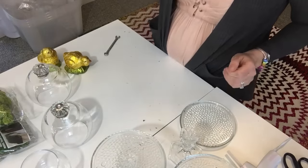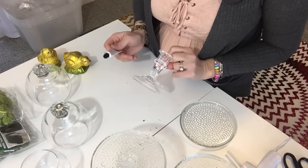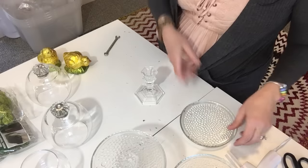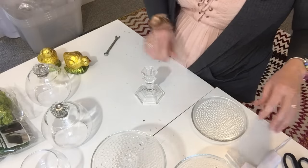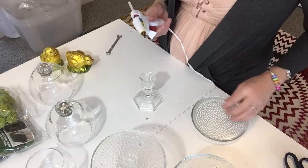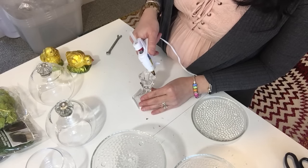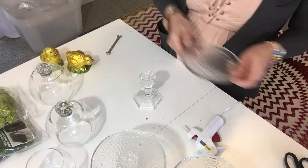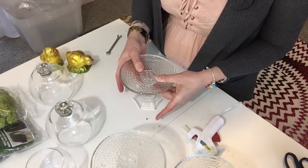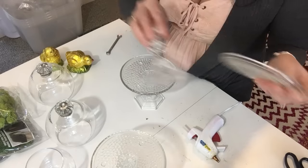Now for the stands, you can use Fix All adhesive or hot glue — whichever you prefer. For time's sake I'm going to hot glue, since I'm doing a lot in one day. I'll only be using these for Easter decoration and will probably pull them apart afterward, so hot glue is fine. I'm going to put hot glue around the rim of the glass candlestick holder and place the dish right down on top, giving it a little turn until it sets. I'll do this for all three candlesticks and plates.